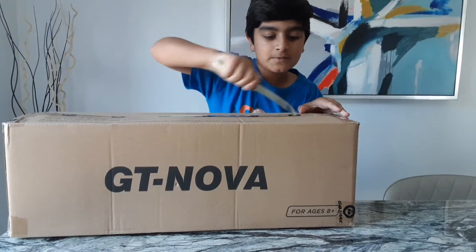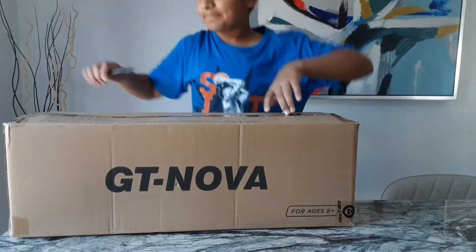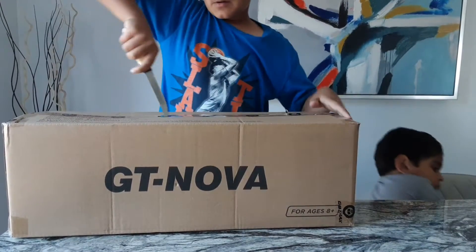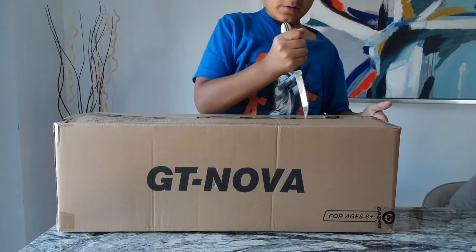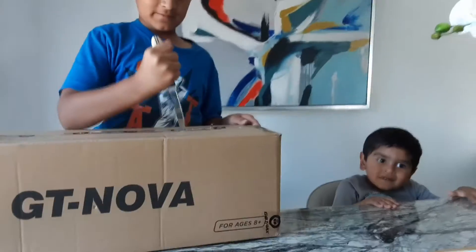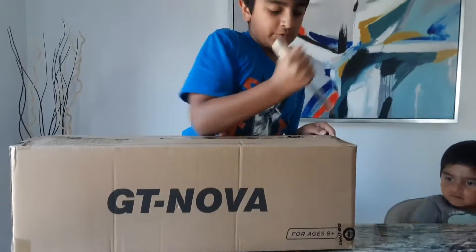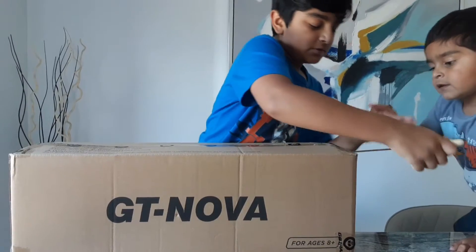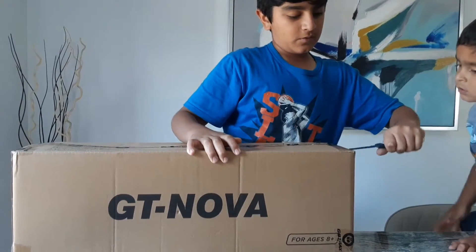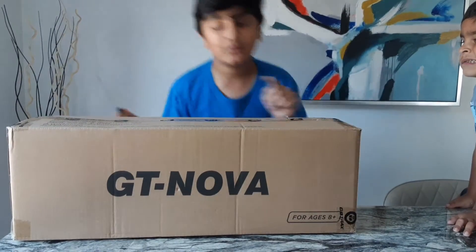How do you open this? Oh, why do they pack it with so much tape? Oh, there's my brother right there. I'll keep on opening this — I have no idea what he says, comment down below if you know baby language.